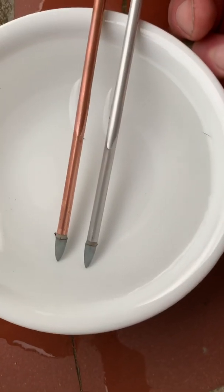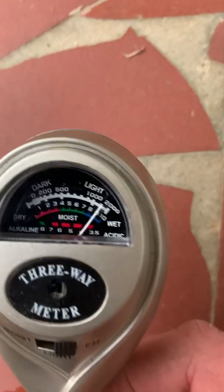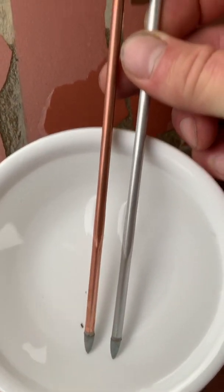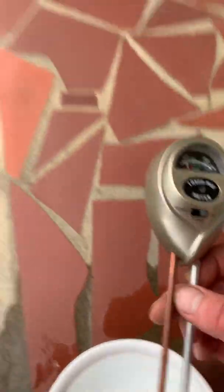The more of the probes you have submerged in there, the better the reading is going to be. As you can see, we've got full contact down there and we're right around 4 to 3.5 in this vinegar. As soon as you take it back out of the vinegar, it's going to go right back up.